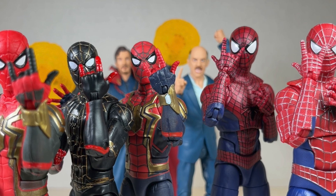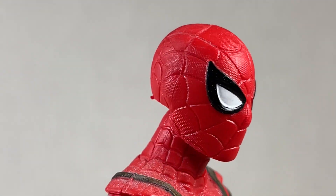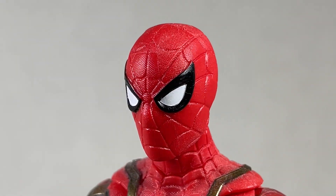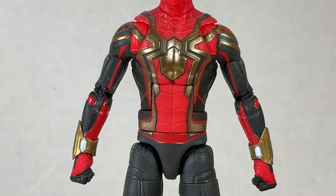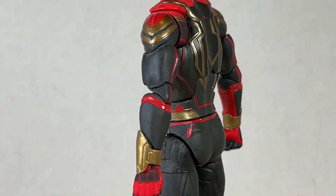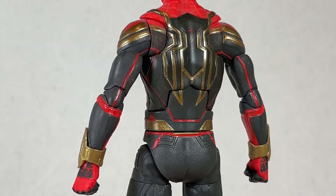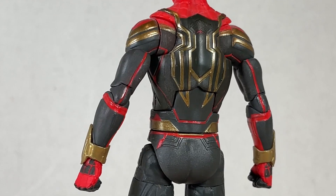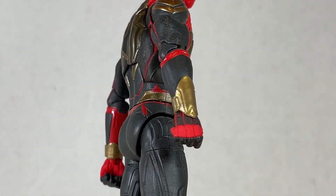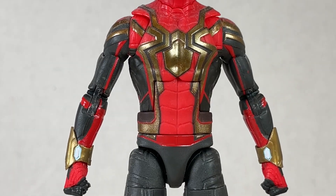Let's get started with the Integrated Suit. I like the sculpt on the head but the paint leaves a lot to be desired — those web lines could be painted much better, but at least the eyes look really nice. The body is where it's at. I love the gold; it's kind of a bronzy gold color that looks really wonderful. The back is particularly good with some nice gold portions along with a matte black and some good reds balancing it out.